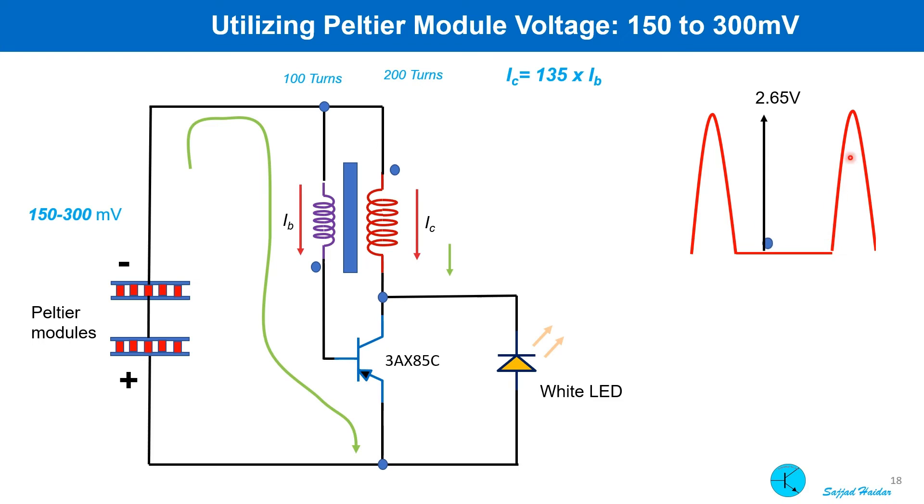Then the whole cycle begins again. Because the change is very fast and this is an inductor, we can get a higher voltage at this point. This higher voltage is clipped by the white LED, and the clipped voltage is around 2.65 volt.